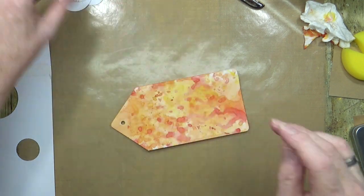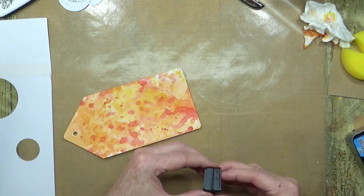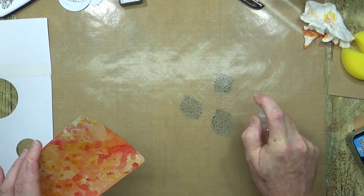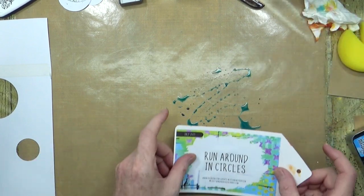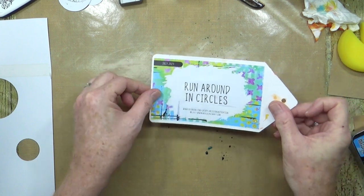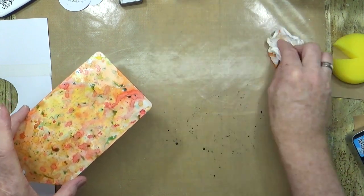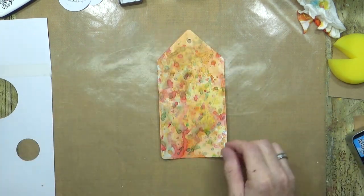Now that we've got the yellows and oranges in there, let's bring in some of that blue — broken china — so this is going to add a different element to it. Now we'll get reactions: yellows, greens, maybe some purples. Mostly greens — love it!